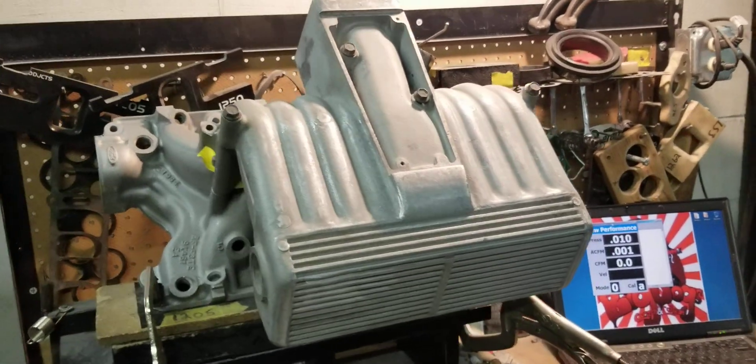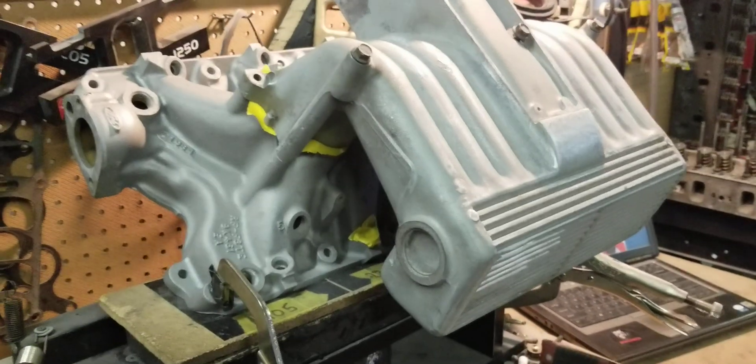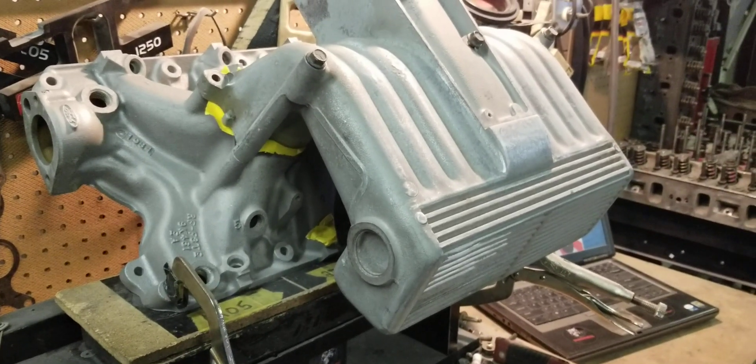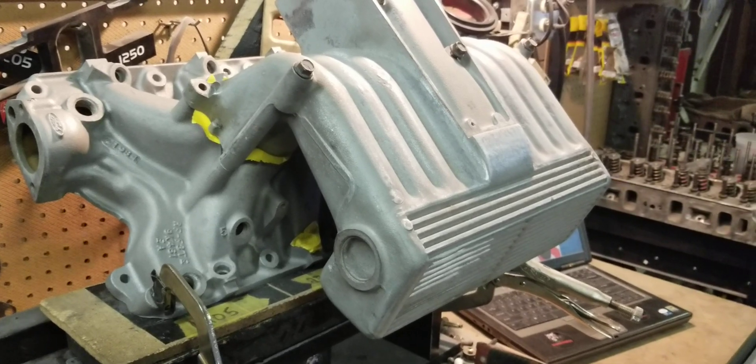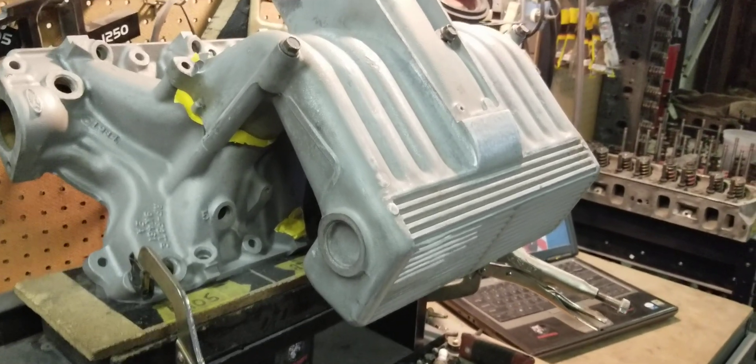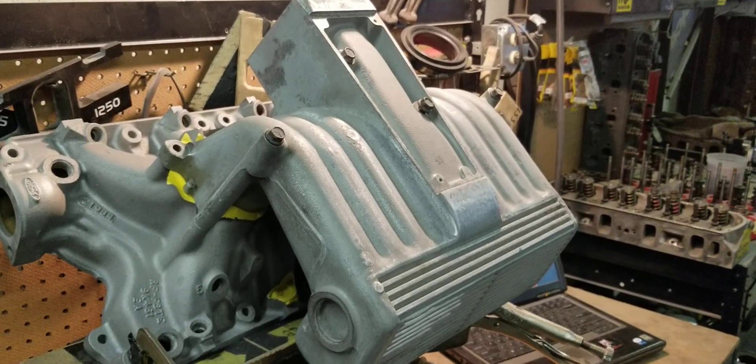Hi, this is BigDogsport, and today on the flow testing we have a 351 GT40 Lightning Lower with a 5.0 Explorer Upper.